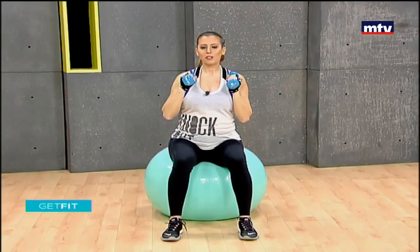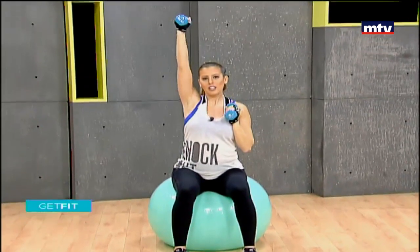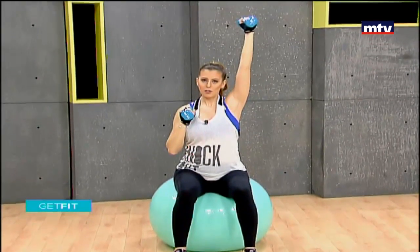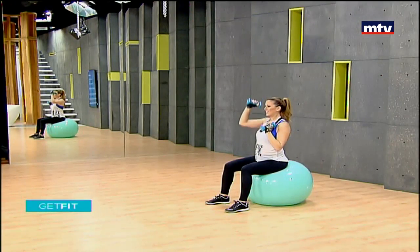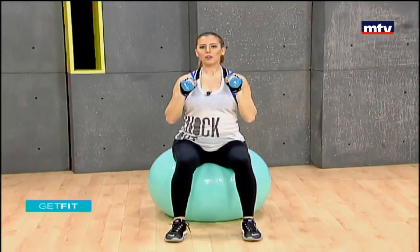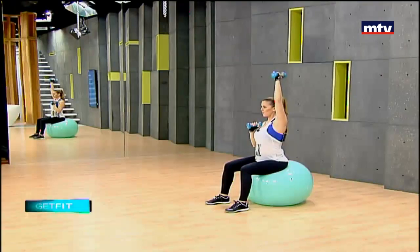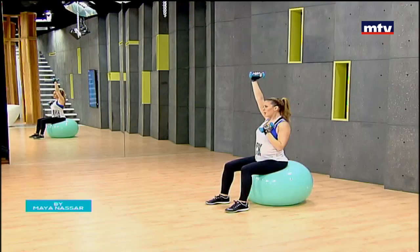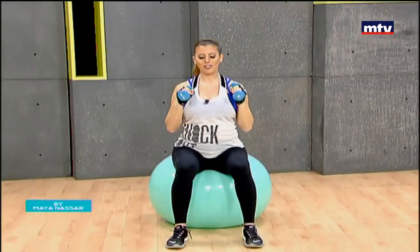If you guys have any questions, you can contact me via my website or social media. On Instagram my username is mayanassarfitness, and I'm also on Snapchat as nasarmaya. Let's do a couple more on each arm, then we're going to change our exercise. Up all the way and come back down.